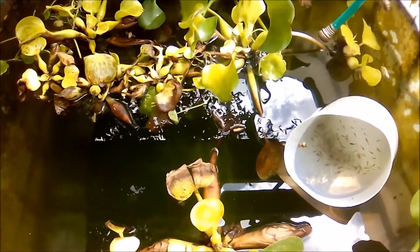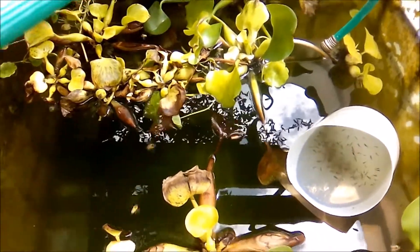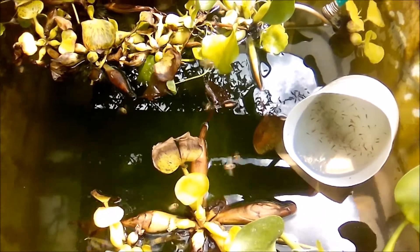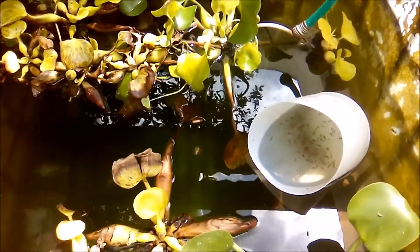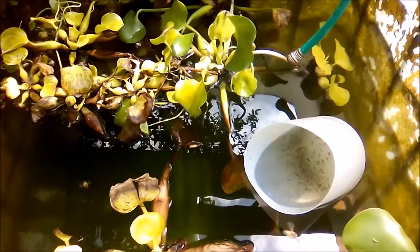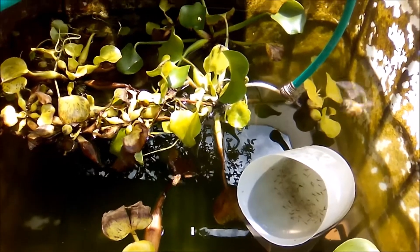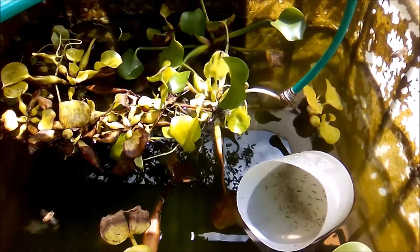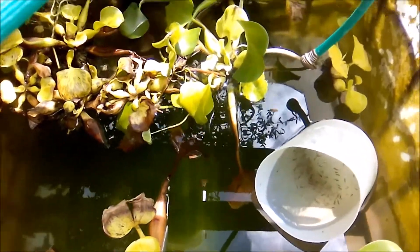I've had several batches of fries — some are really fine and need to be moved together — but I'm kind of running out of space because everybody is spawning. Plus, I have a betta fish breeding competition with AquaFunk, so I need to fill up a few aquariums inside to prepare for that.